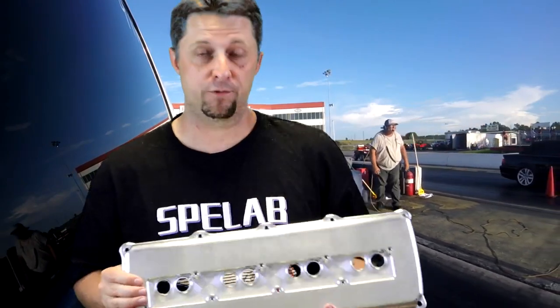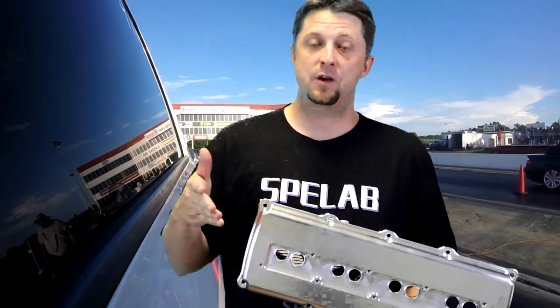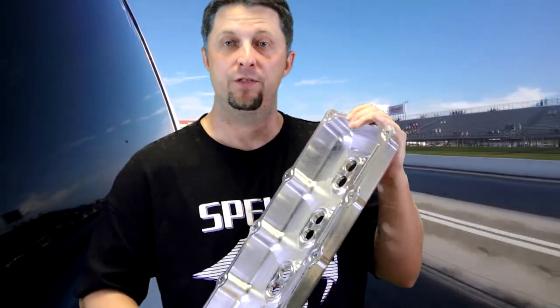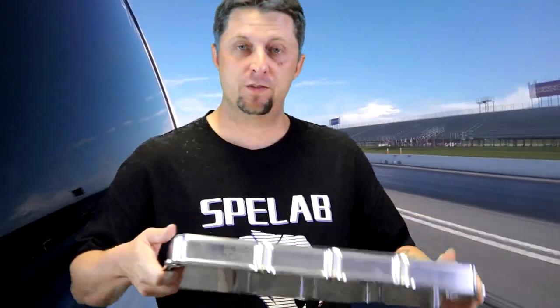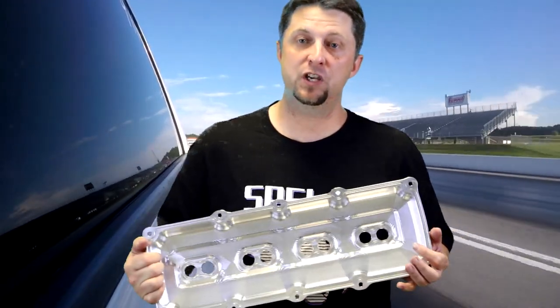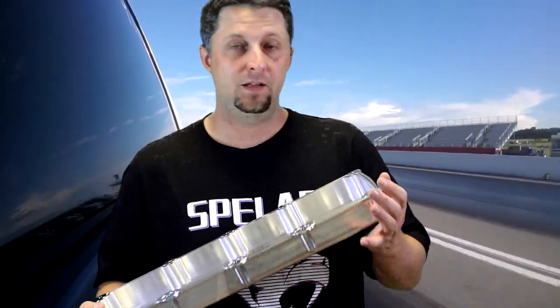These things look awesome guys, can't wait to get them installed. Let's talk about a few things about these valve covers — starting with price. $340 is what they're going to set you back, and to me they are very well made, they're thick, they're stout, and all the machine work looks super good, nice and clean.